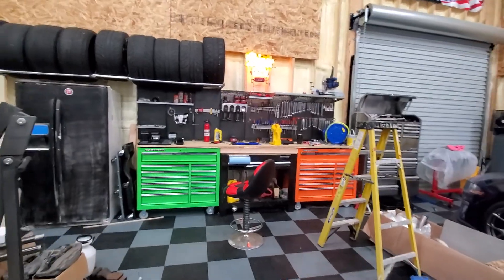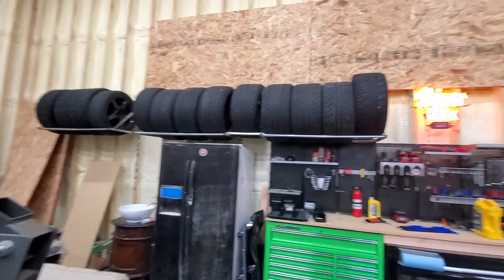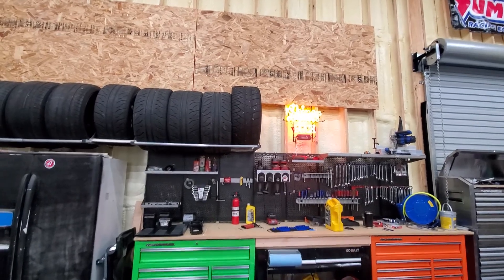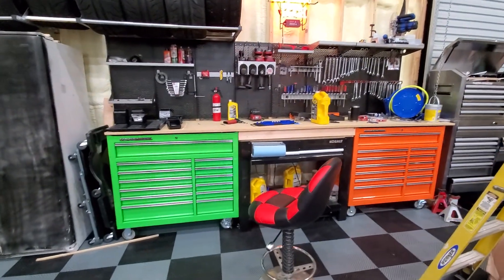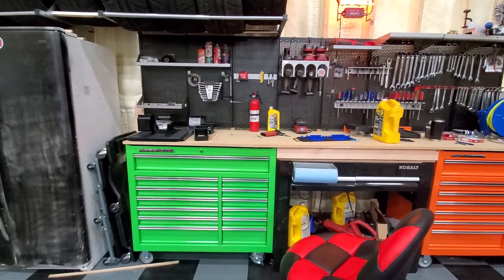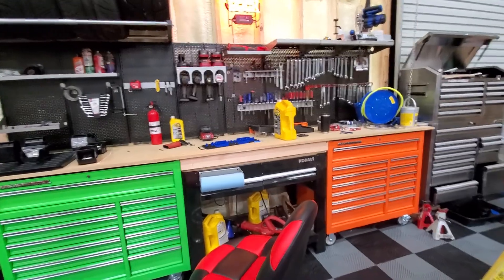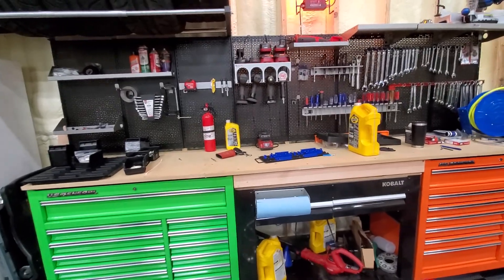Excuse the mess guys, we are still working in progress. New section — got my tires up on the wall, put some boards up here. Mustang garage, Corvette rear end will be right there. I went with the U.S. General toolboxes, got two of those, did the three-quarter inch MDF wood. That's Omni wall back there — too bad they didn't sponsor me, but I paid for it, and I would actually pay for it again. I actually do like it, so that is the plus.